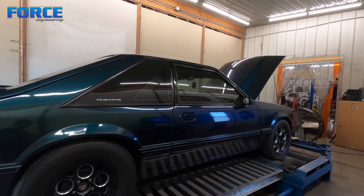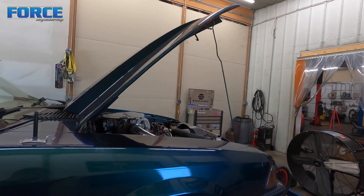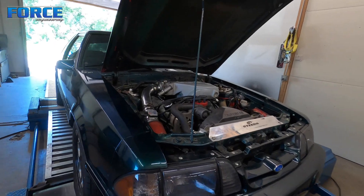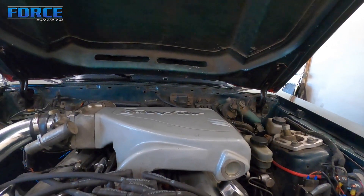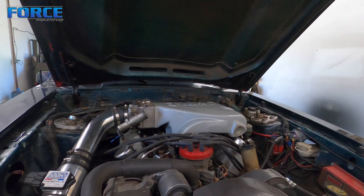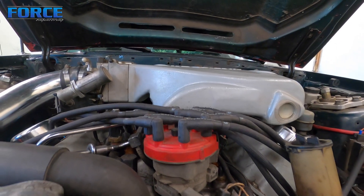All right, so here's this Fox body — it's a 1991. This guy picked it up with the engine in pieces, in a trade for another car. I believe it was a DSM and some cash. It's got some Trick Flow heads, Trick Flow valve covers, Trick Flow top end kit, MSD ignition, 30-pound injectors — still a pump gas car. It even has the MSD cap, though it's still a Ford distributor.